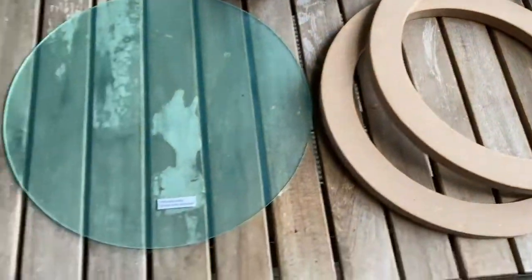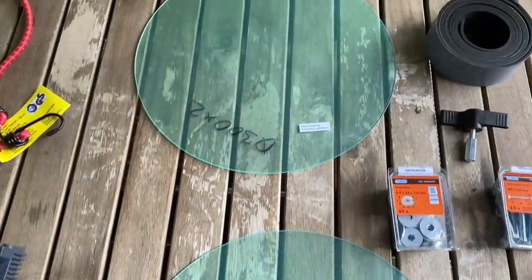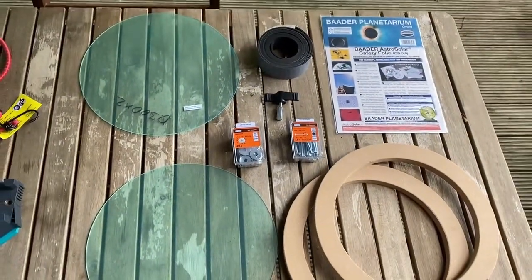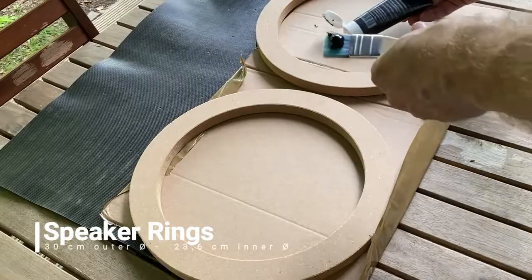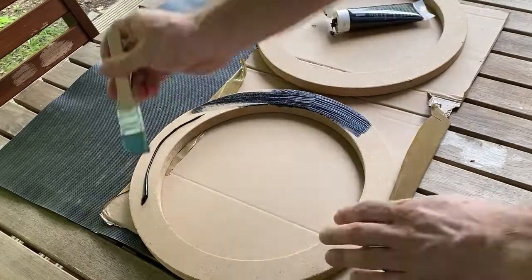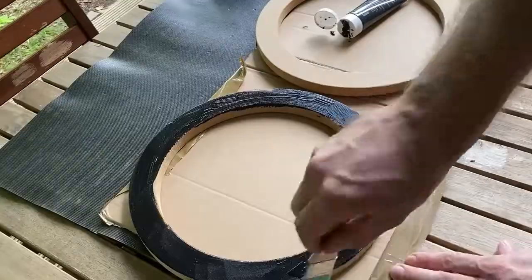I got professional sun foil from my telescope, a couple of speaker rings with 30 cm outer diameter and 23.6 cm inner diameter. I'm just going to walk you through it a little bit on the do's and don'ts regarding the filter.